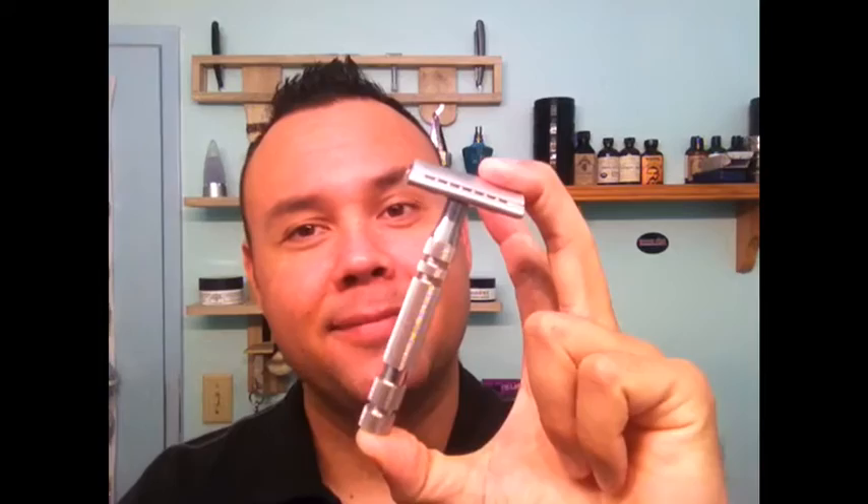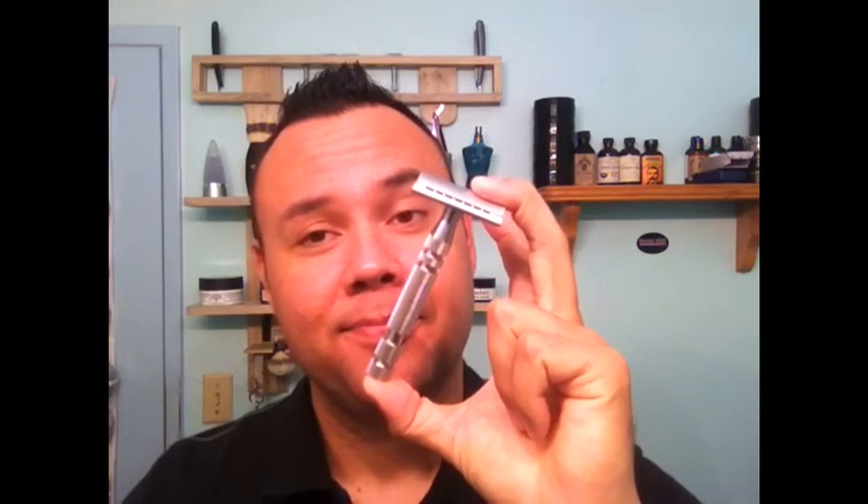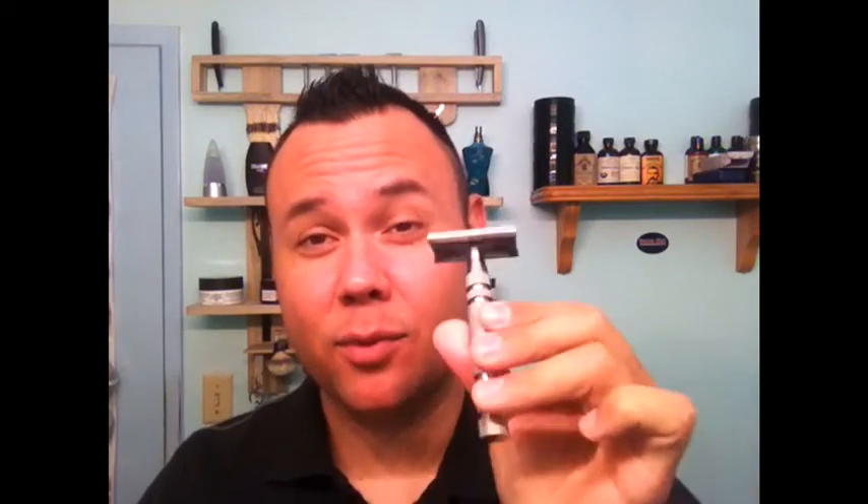That being said, I do own an Icon — the 101 half open comb, half straight bar — and I love that razor. This one I did not love so much. It's 85 bucks. It's claimed to be a beginner's straight bar. It was very mild. To me, it wasn't very smooth at all. The shave I got was minimal.